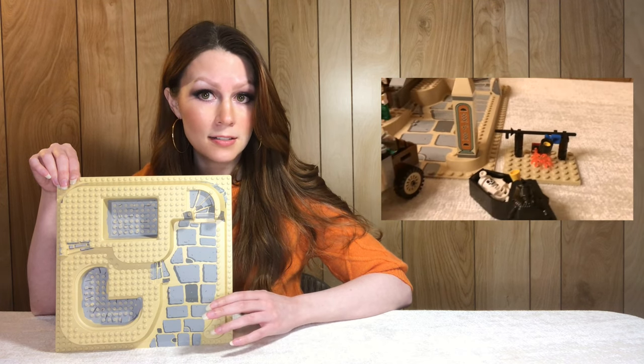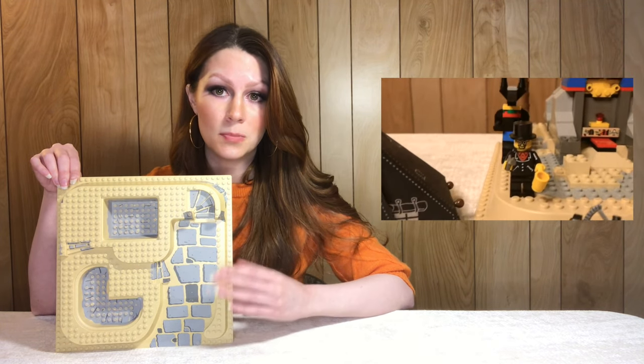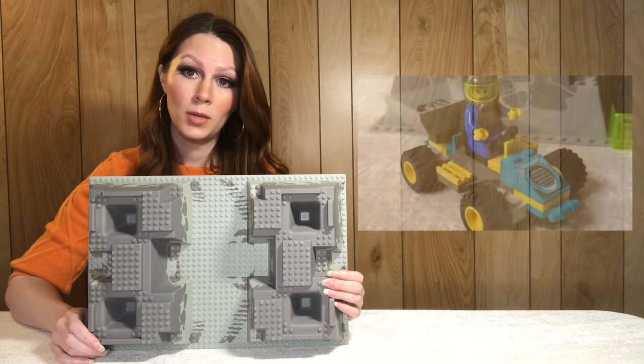Here we have the base plate from the Sphinx Secret Surprise, set 5978 from 1998. Again, this style is used in multiple sets but this particular pattern is exclusive to this set, and on average it sells for around 15 dollars.